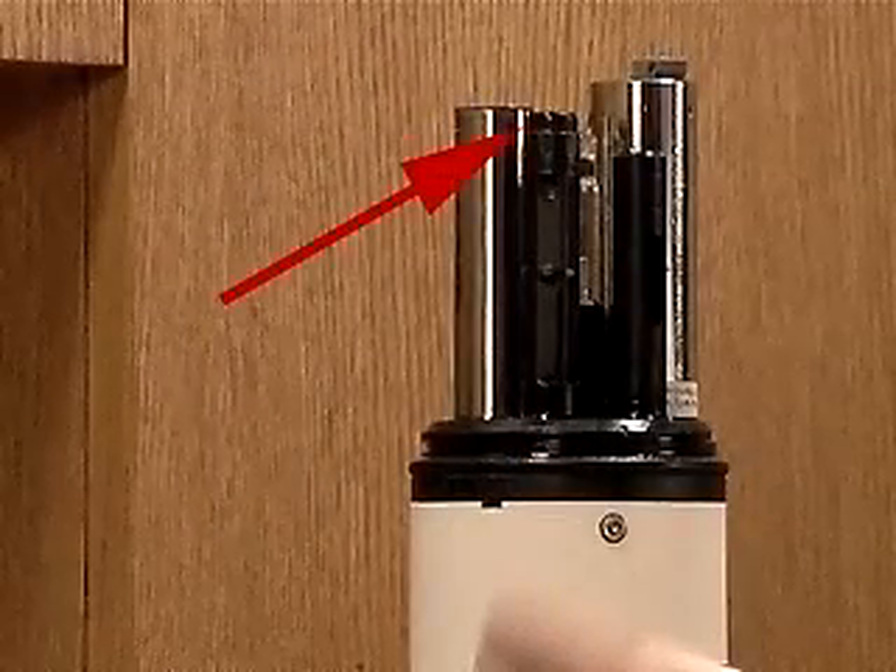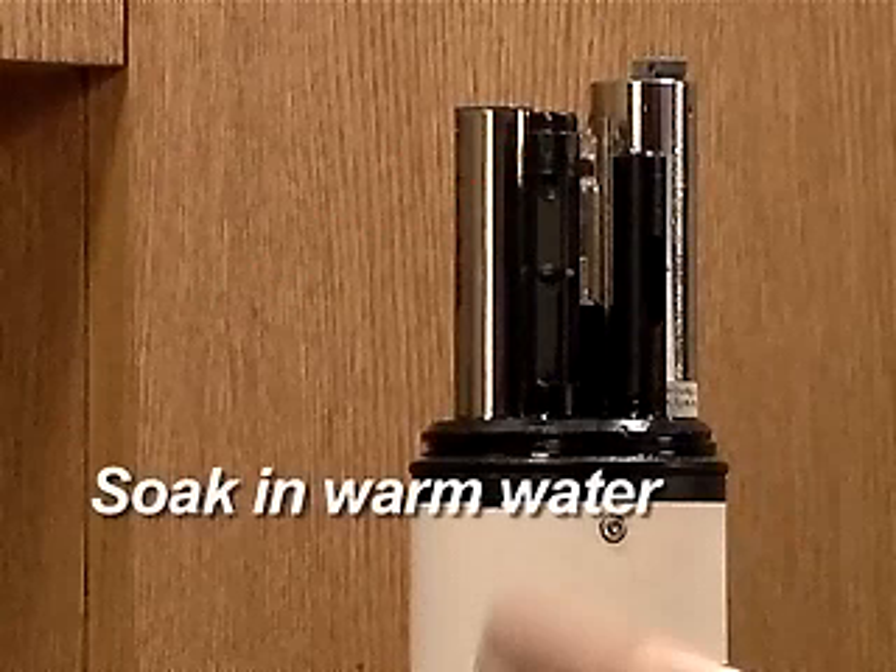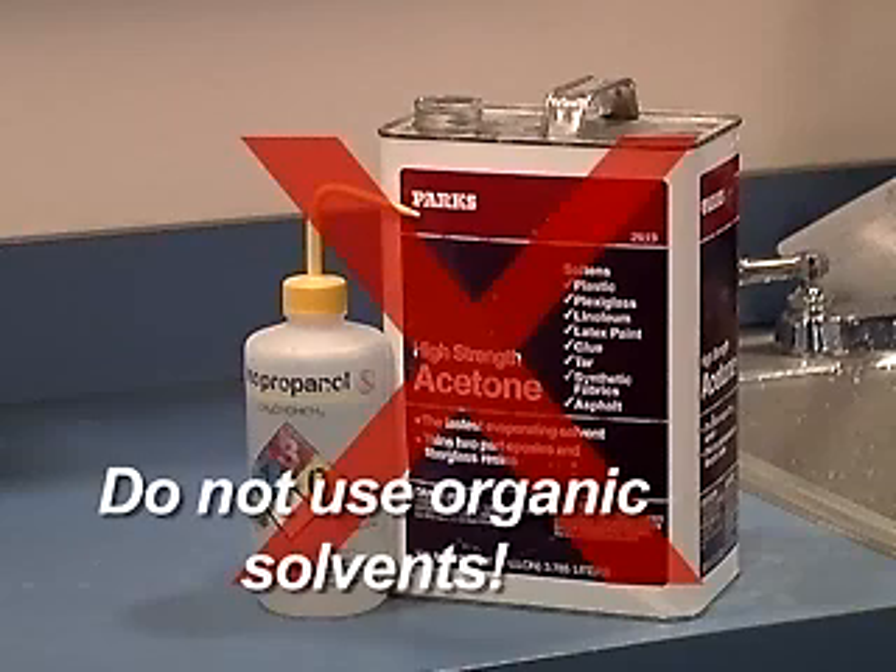Hard scrubbing will remove the black coating from the outside of the sensor cap. If more than half of the coating is removed, the cap must be replaced. If deposits on the sensor are difficult to remove, soak the sensor in warm fresh water until the deposits soften. Never use organic solvents such as acetone or methanol on any part of the sensor or cap.